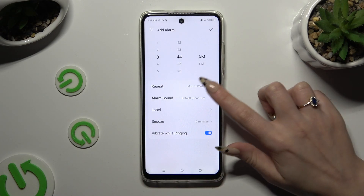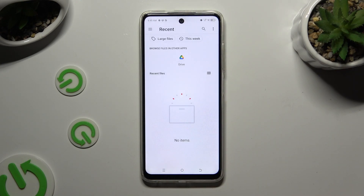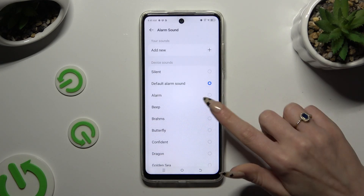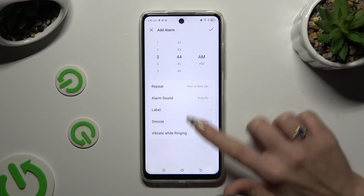Now you can click on Alarm Sound. Tap on Add New at the top and select any song from your device by clicking on it. You can also tap on one of the preset sounds to apply the best one, like Butterfly.